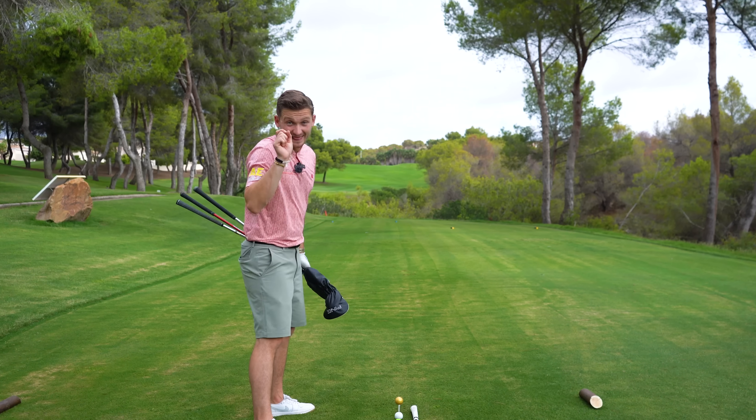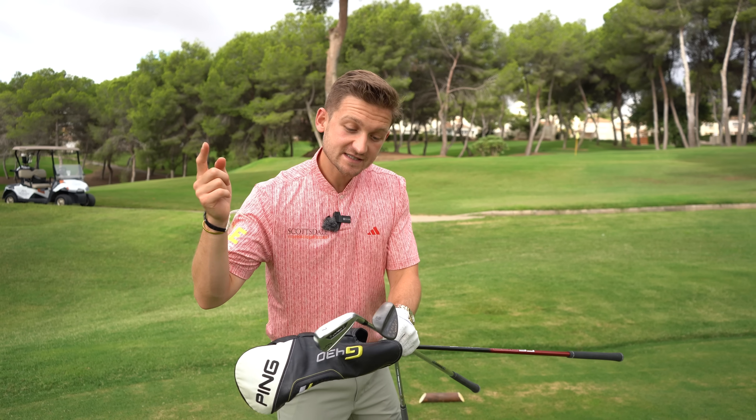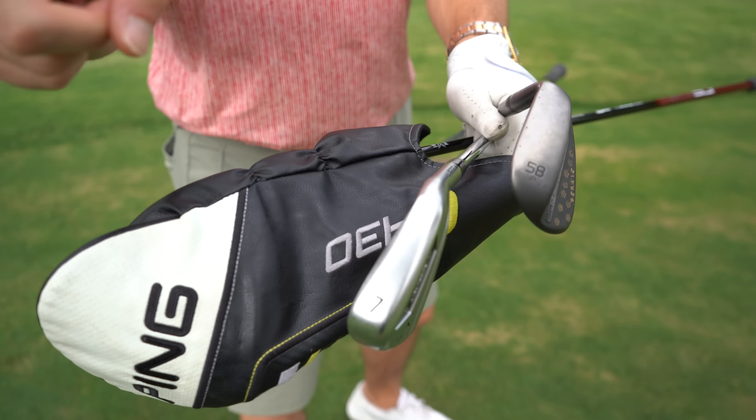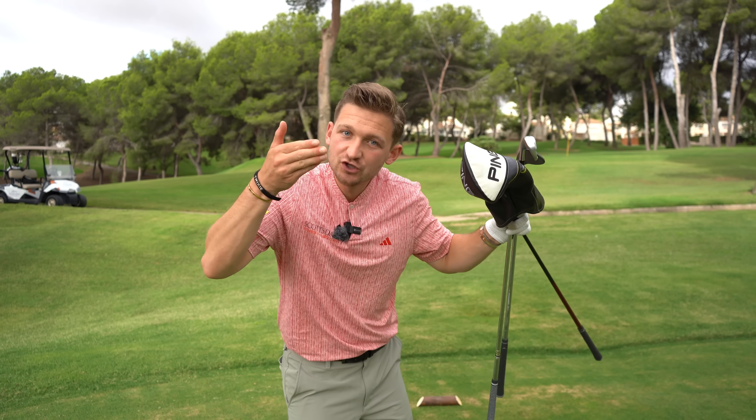If you're confused about ball position, this is literally everything you need to know. You only need to know where your shortest club goes, your mid club, and your longest club. The rest of it you can plug in the gaps.